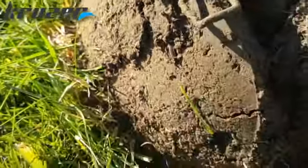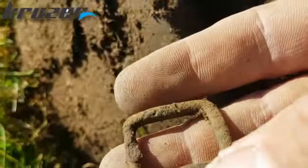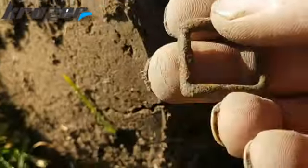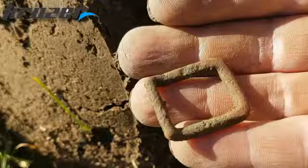Another old find - it's an old shoe buckle. It had a bit of a decorative design once. By the look of it, yeah, nice. Let's crack on.